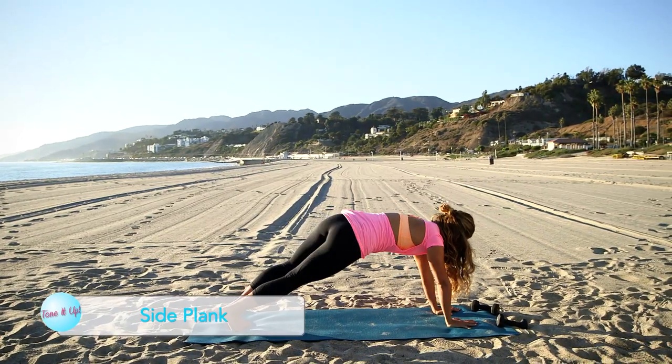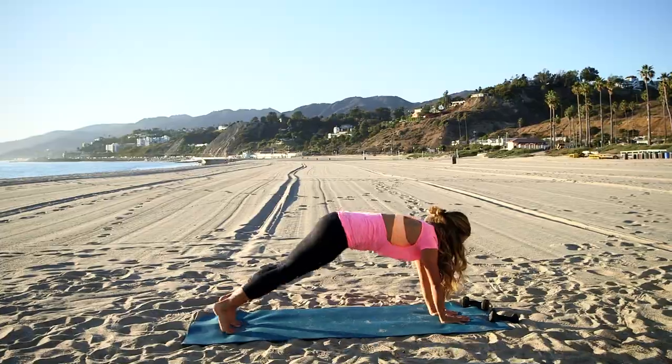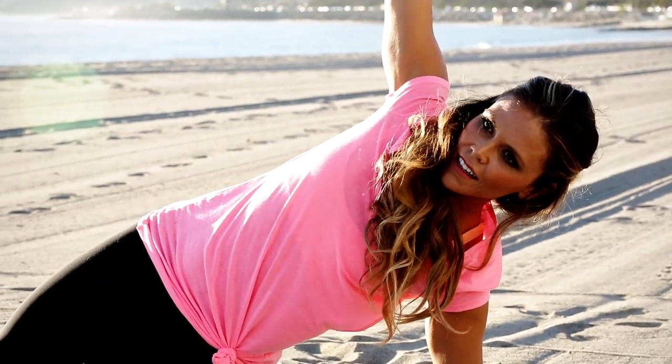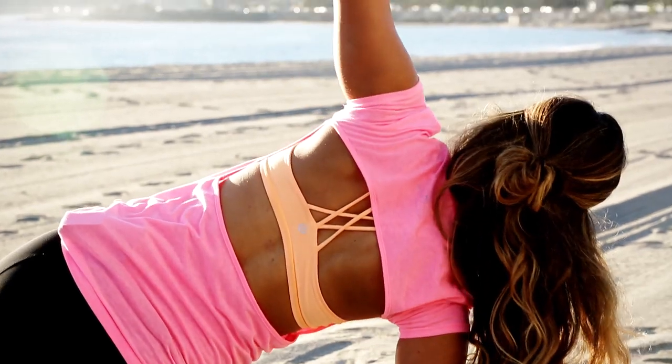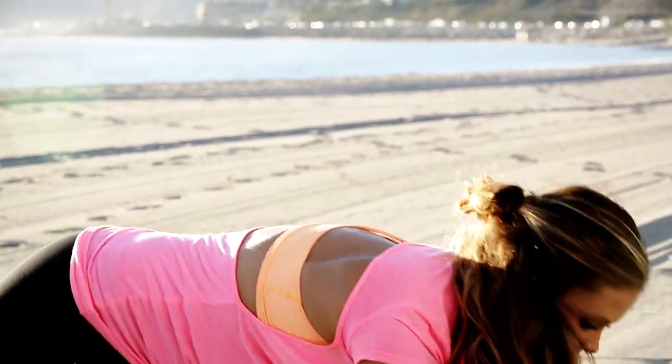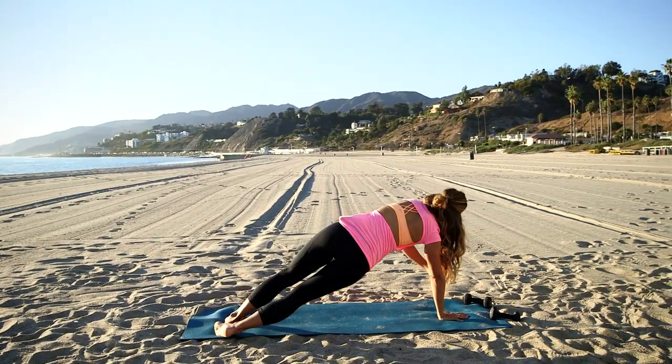Now open up to one side and then to the other — you're working that waistline, those shoulders, and a little bit of triceps. All for that cocktail dress.